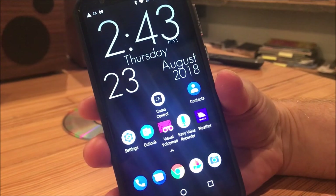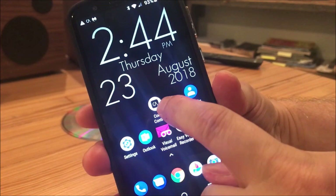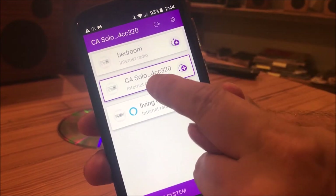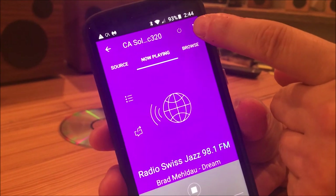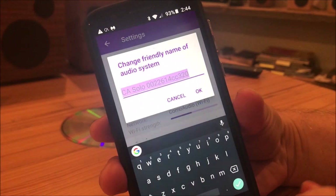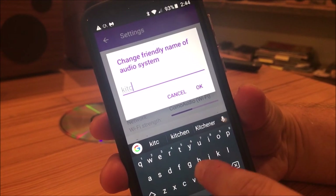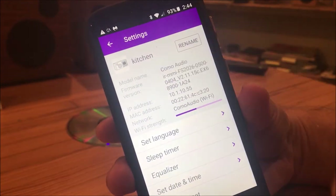Download the free Como Control app on your iPhone, Android, or tablet. So let's open that up. You can see I've already named the Musica 'living room' and the Solo 'bedroom.' This is the one we just set up — I want to name that. So we'll select it, go up to the corner, select settings, and you can see 'rename' — we'll select that. I'm going to name it what we call it. We have a kitchen label, so let's call it 'kitchen' — that's where our radio is going to be. And so it's now named kitchen.